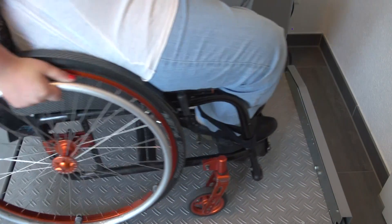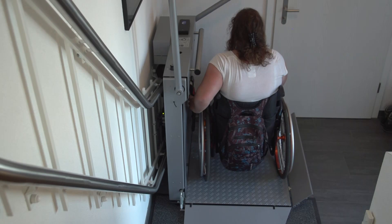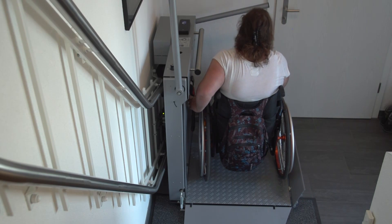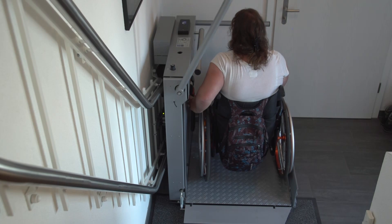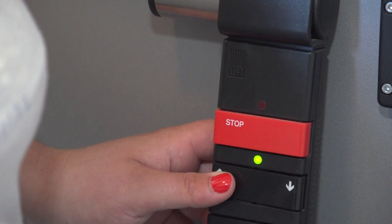Your wheelchair should be secured during travel. To ride upstairs, press the up button on the platform control and keep it pressed until the safety bars and access ramps have closed and the lift starts moving. Keep the button pressed during travel.